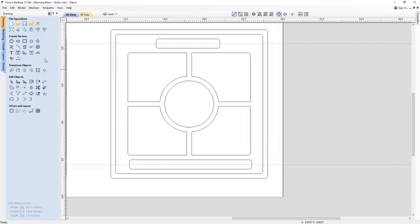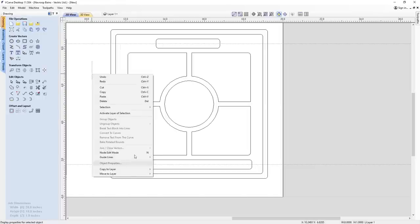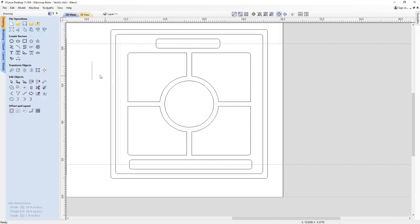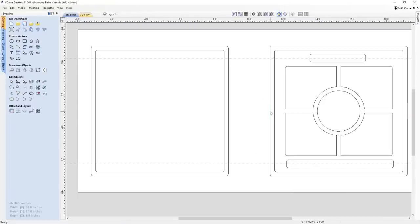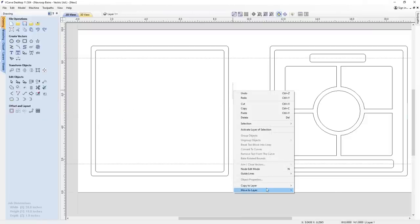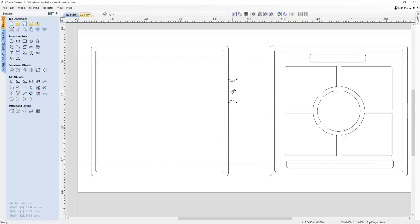Next, I'm going to make the finger slots. I'll draw a one-inch length line with the mouse — the L indicator confirms it's one inch. I'm going to pop this onto its own layer, move to a new layer called 'finger slots bottom', give it a different color, and pop it into the side, hold control on the keyboard, and drag across to the other side. Now we've got two finger slots for the bottom tray. I'll do the same for the top — create another one-inch line, move to a new layer called 'top finger slots', give it a purple color, pop it down to the halfway point, hold control, drag it across.